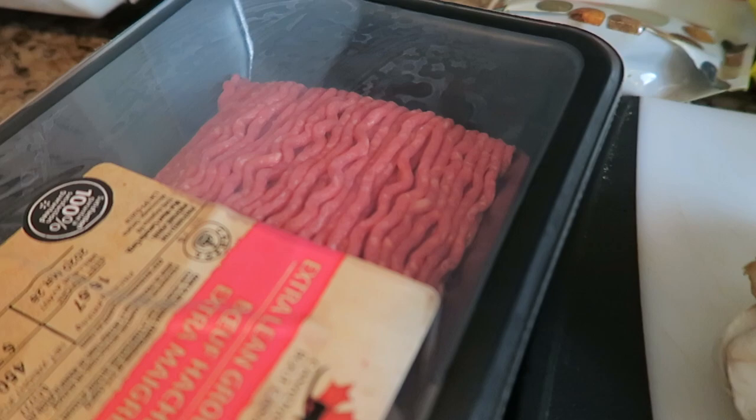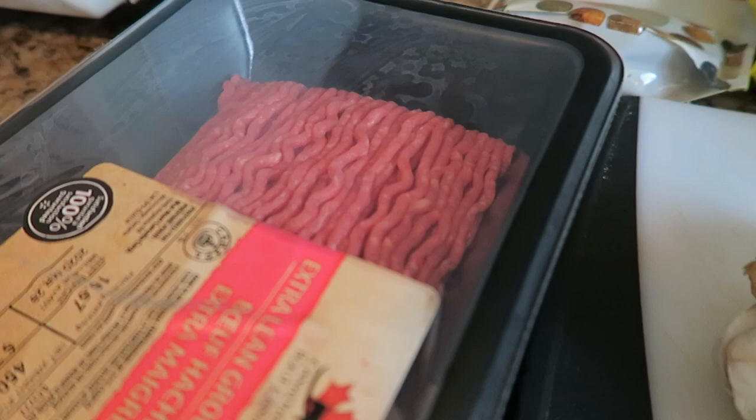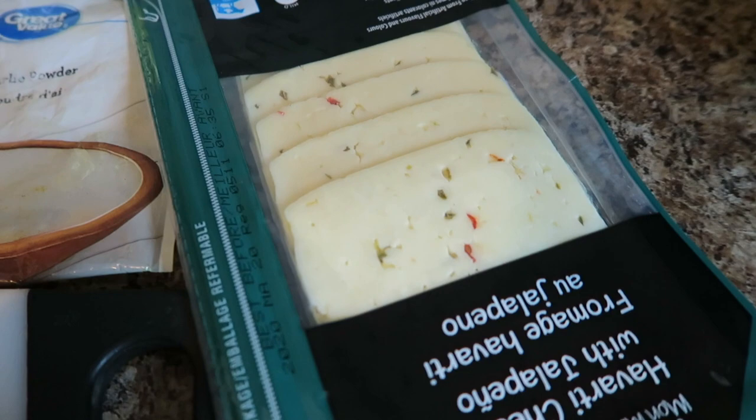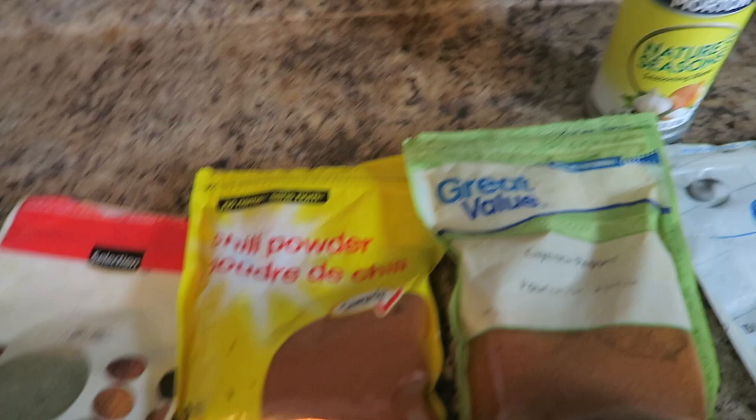What you're gonna need is the type of meat that you like — I've got ground beef. I've got some mushrooms, some broccoli, the bell peppers of course, and I've got Havarti cheese — you can choose any cheese. Then I've got some seasoning: garlic powder, cayenne pepper, chili powder, some thyme, and some all-purpose seasoning — that's the plug right there.